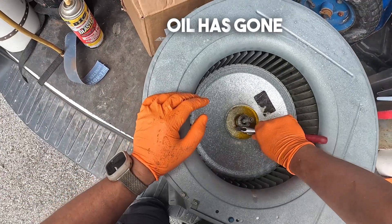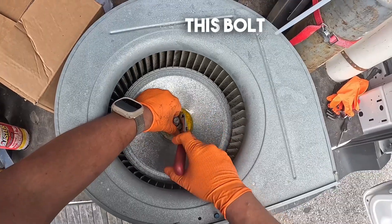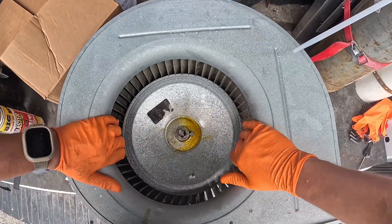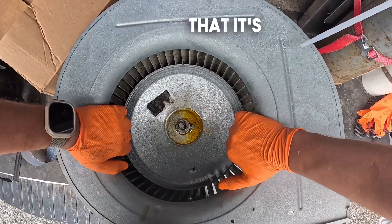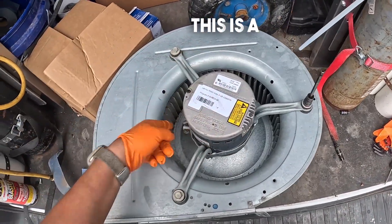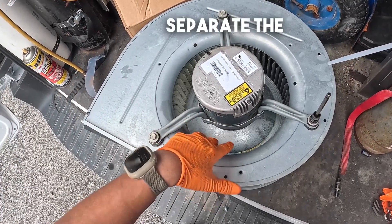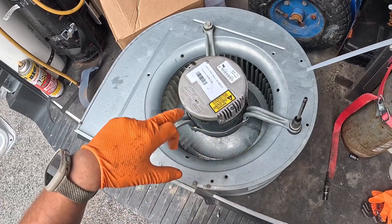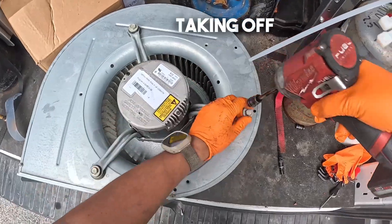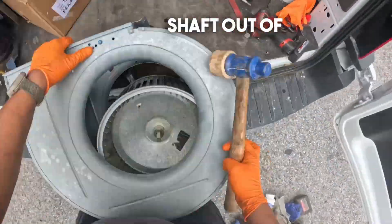Now that the penetrating oil has gone through the shaft we can go ahead and loosen this bolt here. It should be flexible enough to go up and down — but here you can see that it really is not. So we take off the three bolts that hold the motor in place. This is the motor bracket, this is the motor, and this is the blower wheel. We are trying to separate the blower wheel from the motor shaft. Be careful when taking the motor shaft out of the blower wheel.